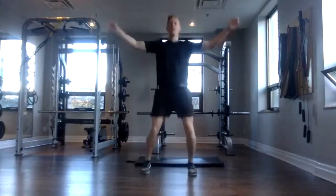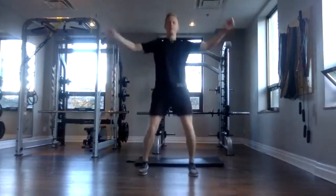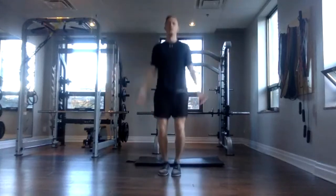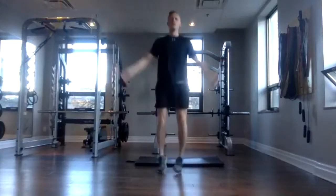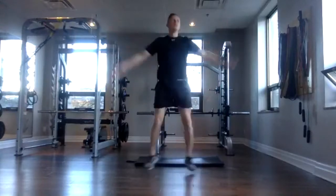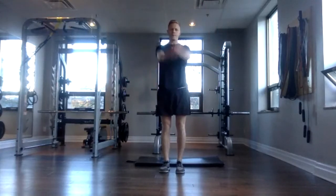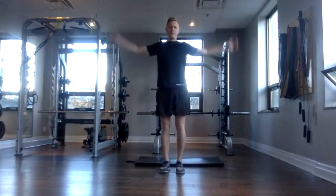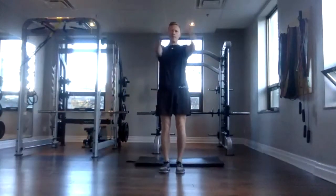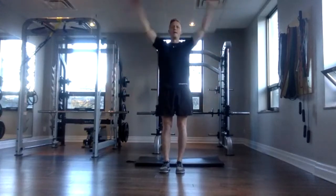Now we're into butt kicks. You can do this as a walk as well, or you can pick it up into a jog. Stay light on the balls of your feet. Awesome. You should feel that heart rate start to climb now. And done. Now we're into jumping jacks. You can keep it nice and small like I'm doing, or you can make it larger and jump higher if you want to make that more challenging. Awesome. Good work, everyone. We're almost there.